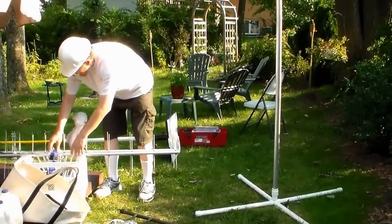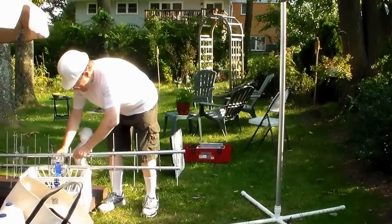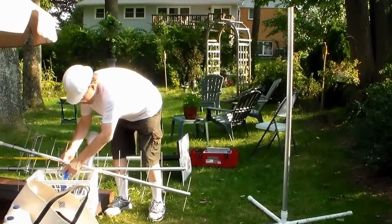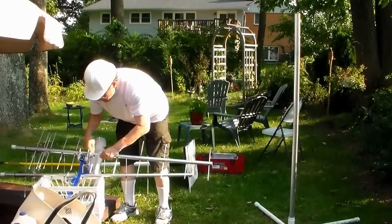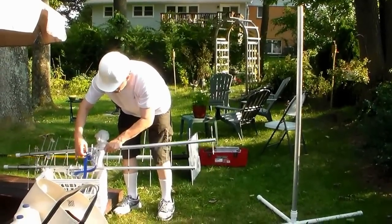These are the antennas — two antennas. I'm going to turn these into a Yagi array, a stacked array. They will be horizontally polarized.